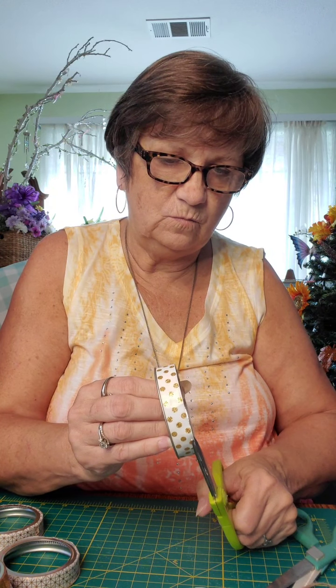All right, let's see how we're doing here. Press that down, trim it off. Only got two more to go.